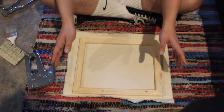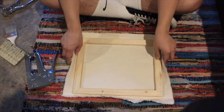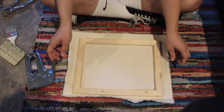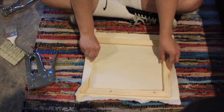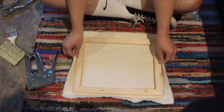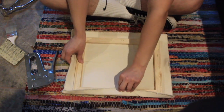I obviously pre-cut this, so it's going to be correct, but just pretend I didn't. Rule of thumb: just make sure that you don't have a lot of canvas going over, or have too little. You just want to have just enough.